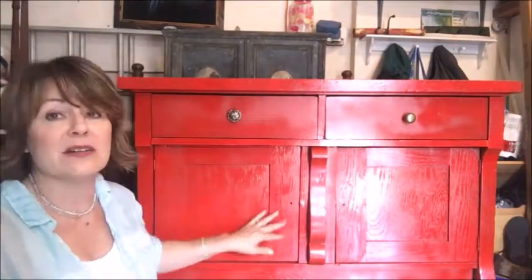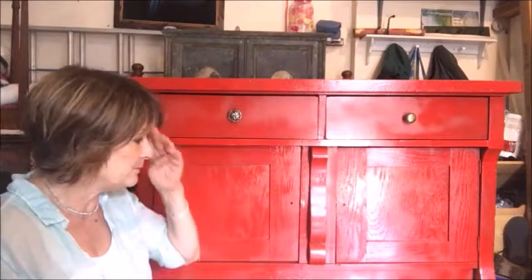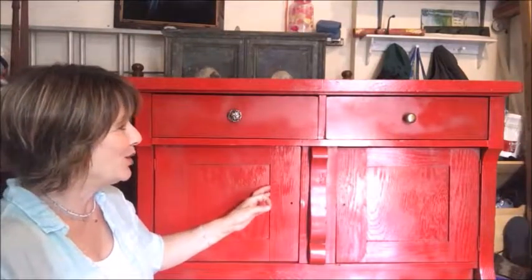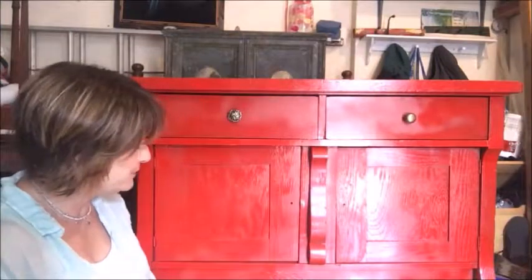Case in point: this is an Empire style dresser and it's got lovely features. It's oak — you can tell because there's a lot of wood grain showing through — and I'm not a lover of oak, for some reason it just doesn't appeal to me. I do like Empire style furniture, but for whatever reason someone spray-painted it bright red. So whatever I do is going to be an improvement. I cannot make it worse. So I've got two issues with this piece before I even begin painting.